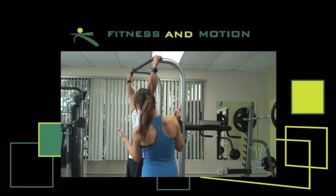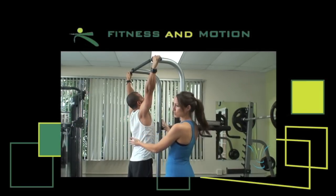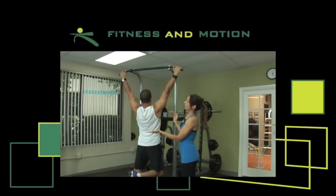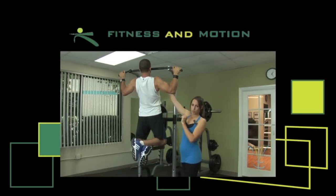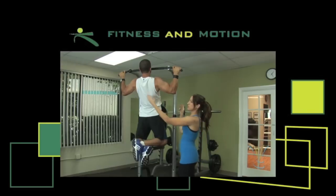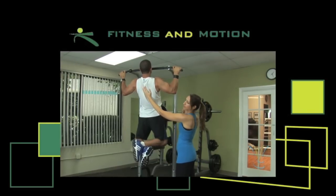Make sure that you're going to arch your back, stick your chest out, and you're going to pull yourself all the way up with your arms until your chin is over the bar. Keep your eyes straight. Squeeze the muscle in your back and come back all the way down.